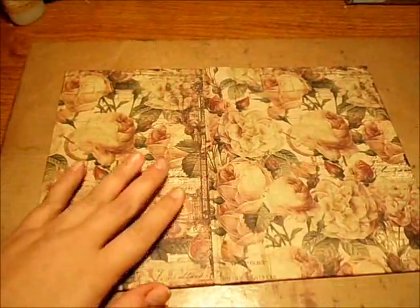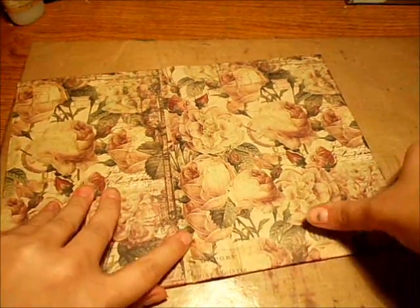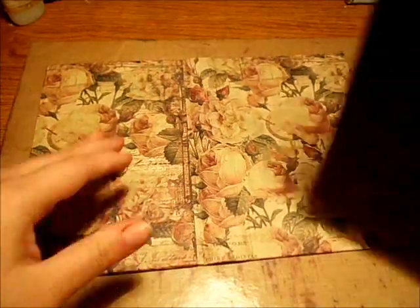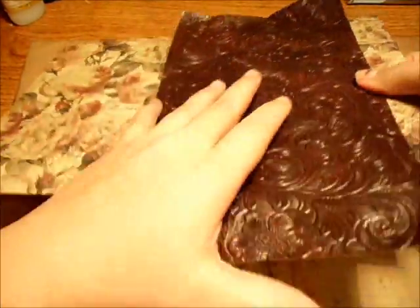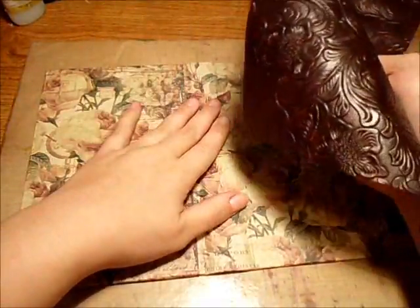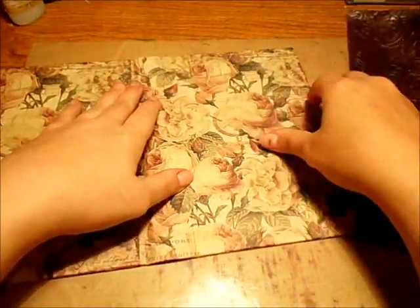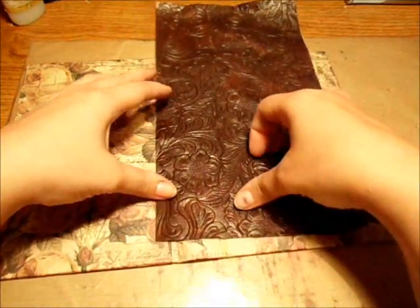Now I'm going to put the spine on. There are a couple of ways to do this. For the spine you can either have your signatures sewn in or not — either way works. For me I'm not going to have mine sewn in. Later I'm going to put a piece of chipboard in with the signatures already sewn in. Or if your signatures aren't sewn in you can put this on and sew your signatures over it if you want. I'm just going to measure out how I want this to be.